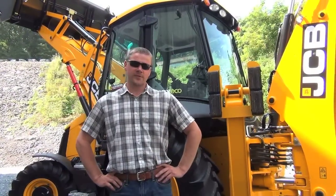Hello, I'm Matt Lasowski with Stevenson Equipment. Today we're going to do a walk-around presentation on a 3CX 14 backhoe.